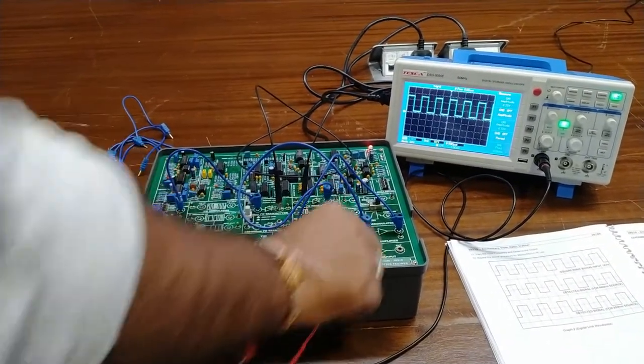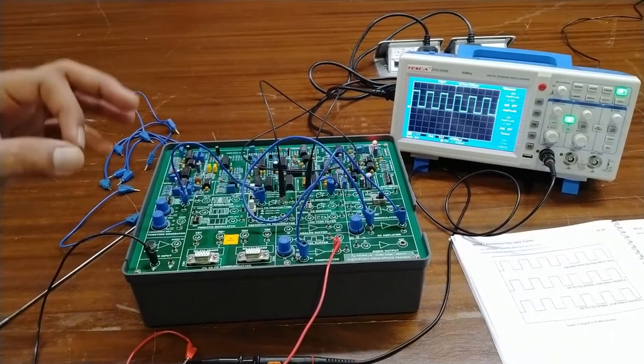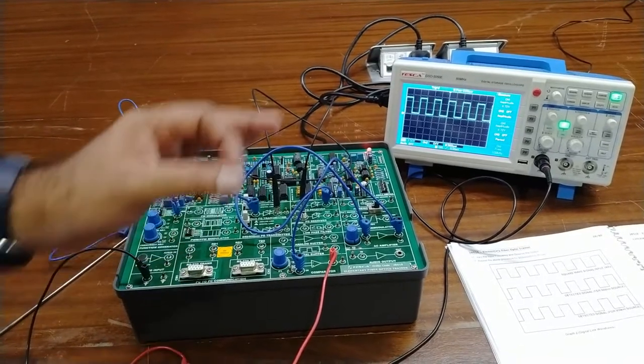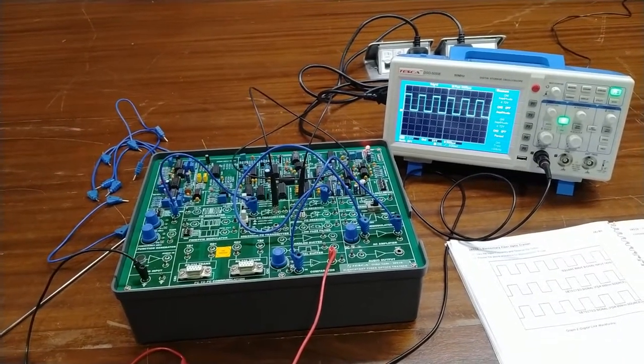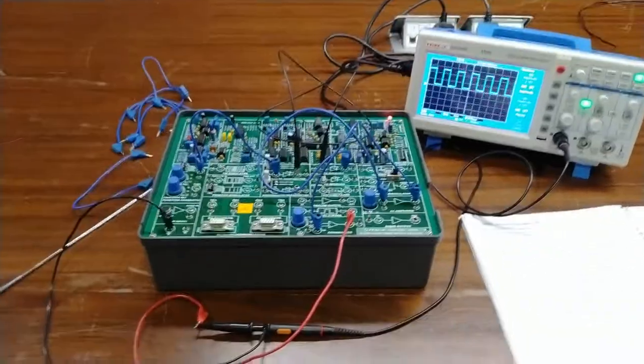These are the basic TTL waves with 1 kHz frequency and 5 V amplitude. At the comparator output, you can observe the amplitude is about 5 V and the frequency is accurate — the same as what we sent. The electrical signal is the same. This is the basic digital link setup of the fiber optic trainer.